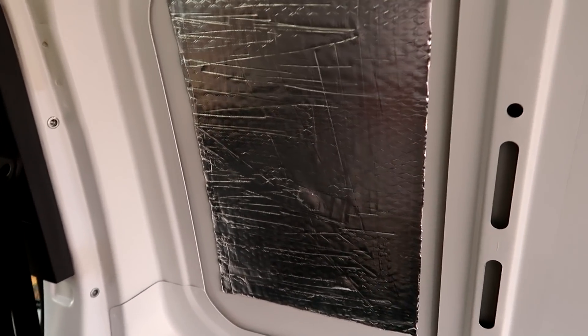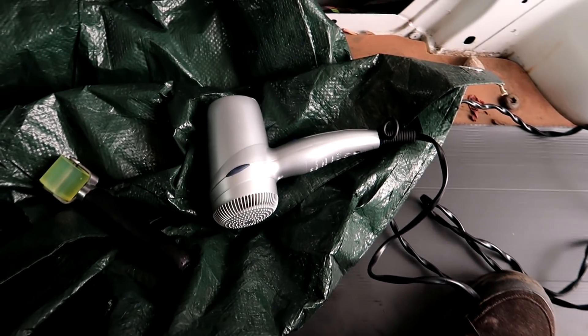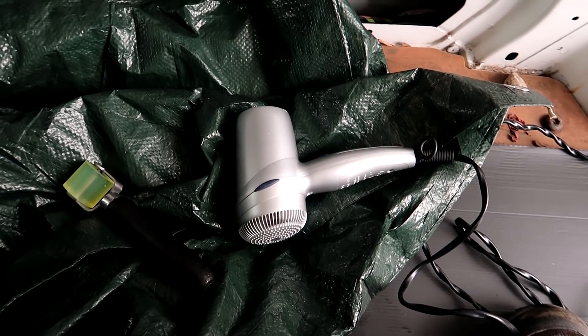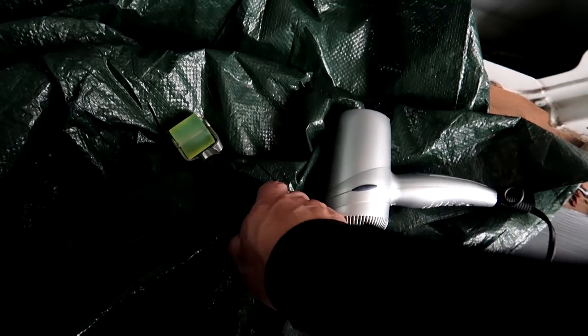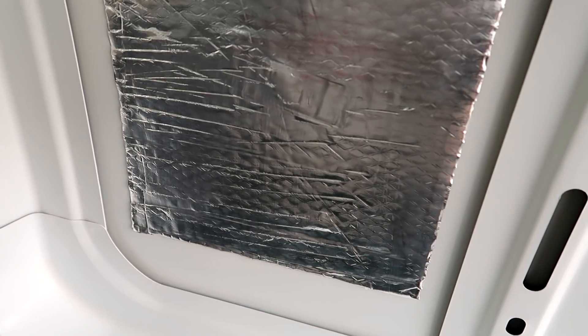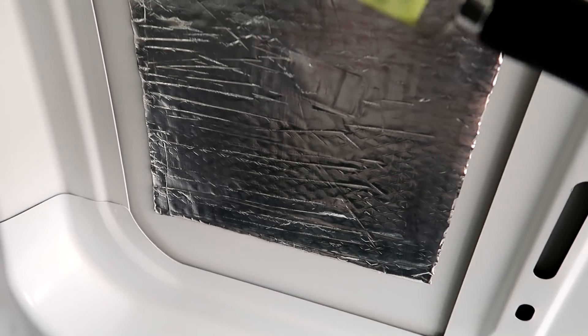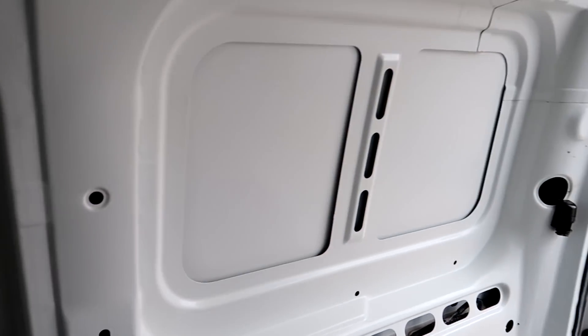So I've just put the first sound deadening sheet on. It's about 10 degrees today, so what I've done is used a hairdryer just to heat it up a bit. Then you get a special roller - where the patterns are you have to push it down firmly. That's what I've done - we've got to go all the way along.